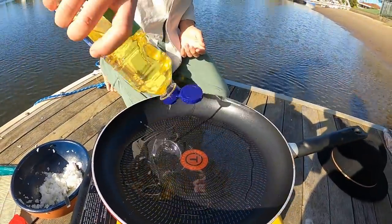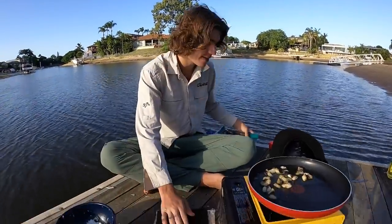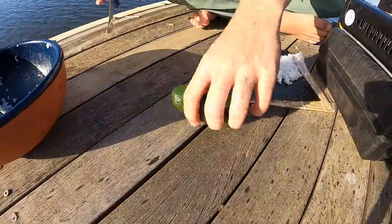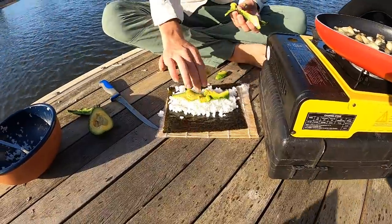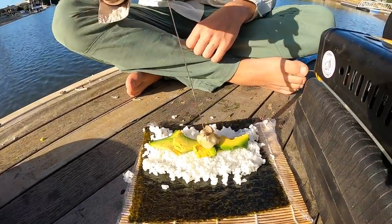Just a little bit of oil — going to shallow fry these fillets. Chuck the little pieces in and let them cook up. Get a little seaweed wrap, lay it down, and put a heap of rice on top. The fish pieces are still cooking up nicely. Just cut the avocado in half and add a little bit of avocado. It's been frying for a while now — they're pretty well cooked. Stab into them, let the oil drip off, and chuck them on the sushi.